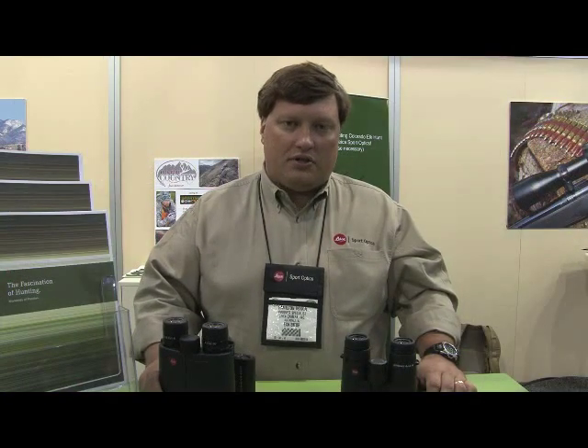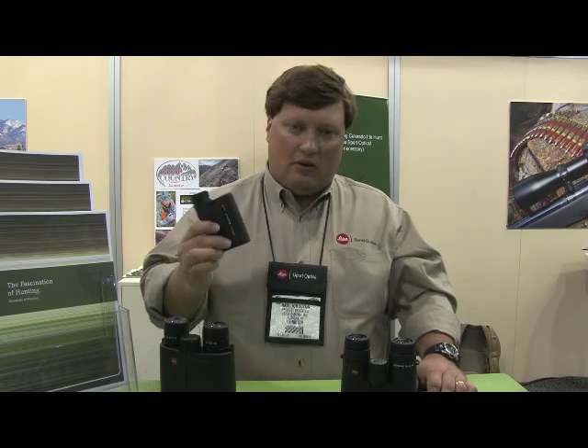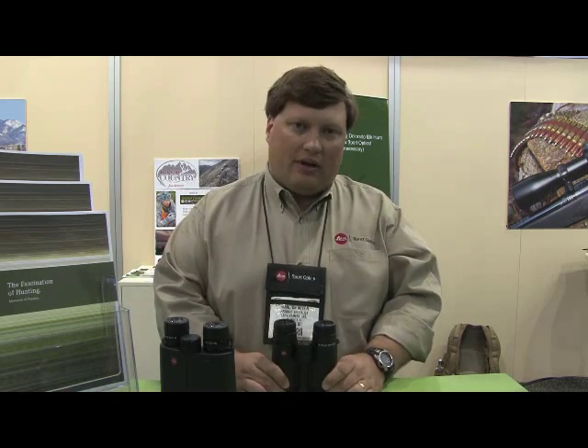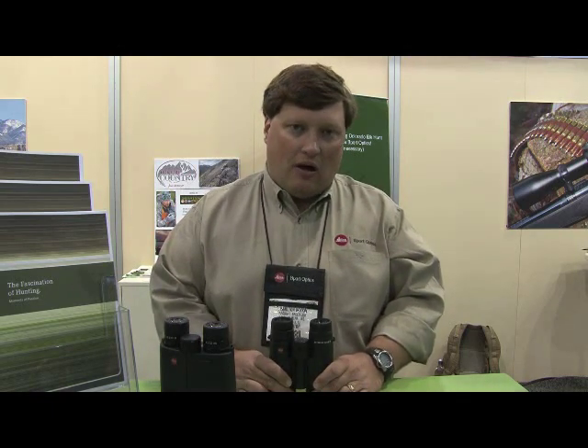Our GeoBid comes with a five-year manufacturer's defects warranty. The CRF-1600 and the CRF-1000 will come with a two-year manufacturer's defects warranty. However, the rest of our optics — rifle scopes, spotting scopes, and binoculars — come with a lifetime manufacturer's defects warranty. Plus, the first three years you're covered under what's called our passport warranty.